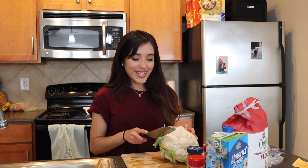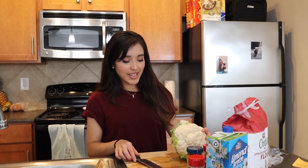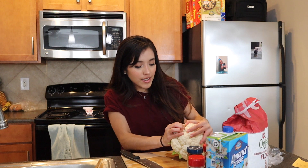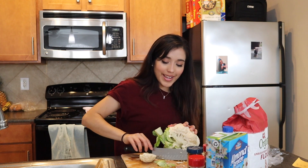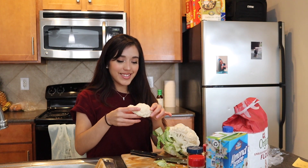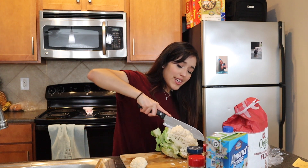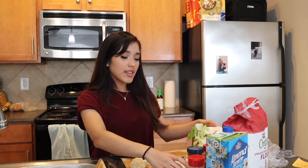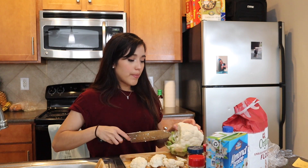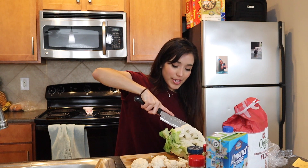This is a big head of cauliflower. I've never cut cauliflower before because I don't like it. Cauliflower is nasty. Am I just supposed to like pull it apart? I don't know how people do this. That stinks. Well, I hope this tastes good because I'm not a fan of cauliflower, but I am a fan of broccoli — it's my favorite vegetable. Cauliflower is just not my thing. I don't vibe with it.